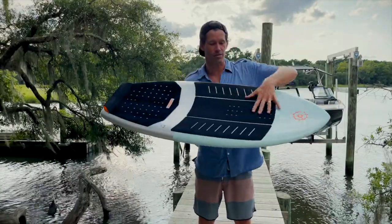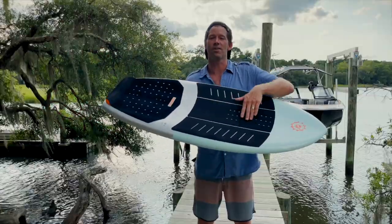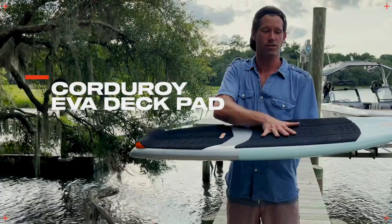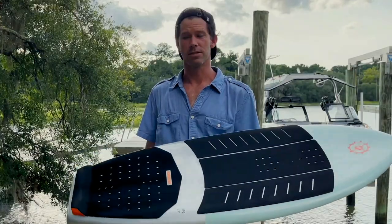We've also got inserts for foot straps here, so multiple options whether you want to angle your foot or run it direct inline on the front. You've got inline strap placement on the back, all throughout this corduroy EVA grip deck — super sticky, gets your feet in the right places.